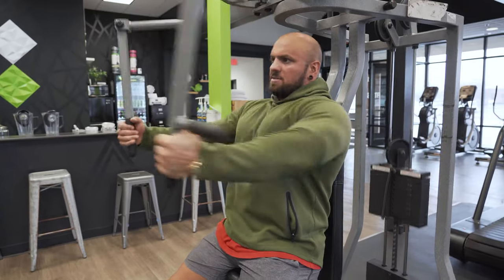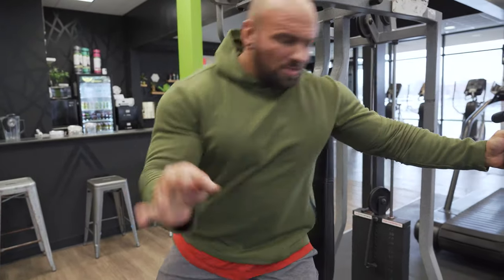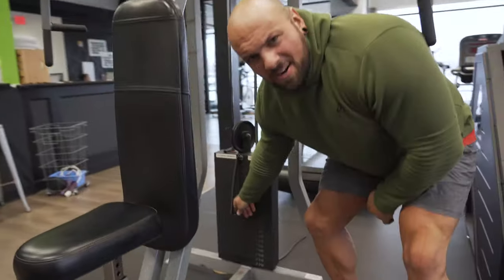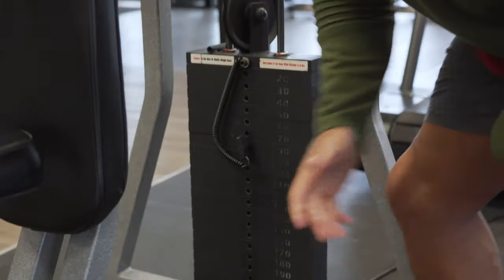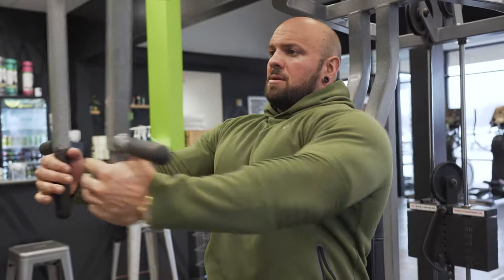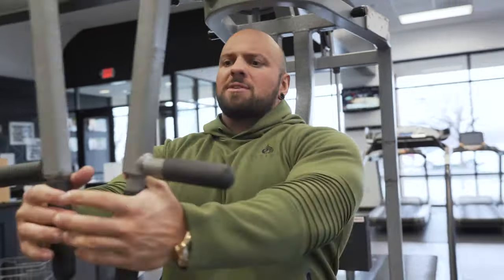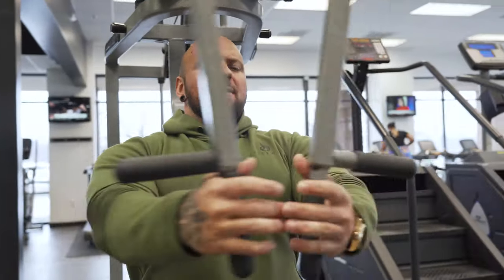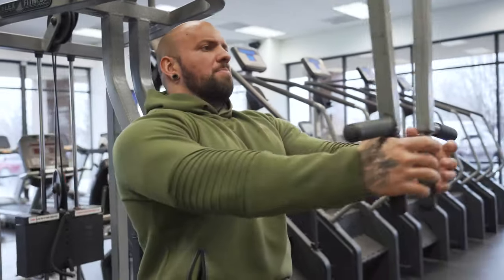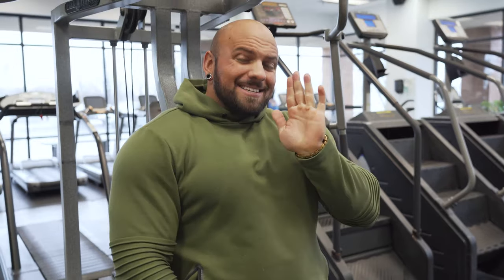So imagine the workout called for four sets of 10 reps — this is the fourth set. I knock out 10 reps with the heaviest weight, then lower a couple of pins. You want to lower it so it's lighter, but not so light that the reps are too easy. Then knock out around 10 more reps. You just go by feel — get a big pump and stop. You can also go to failure. That was a single drop set.